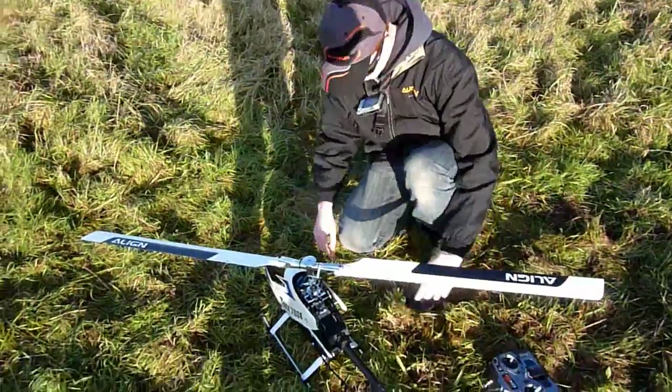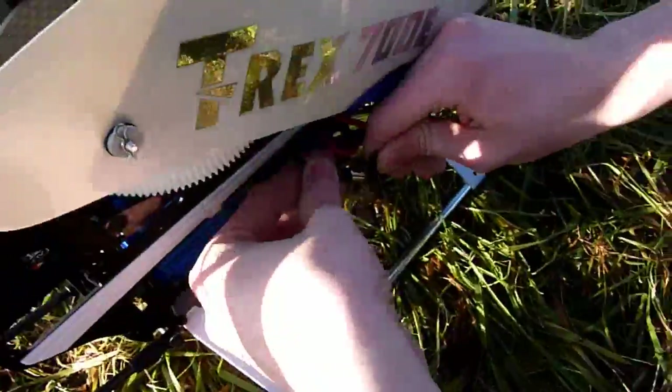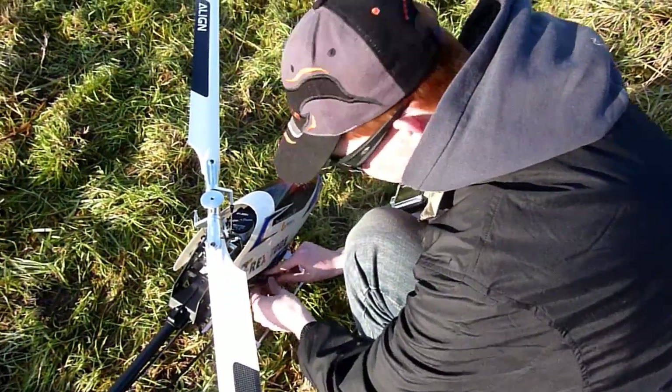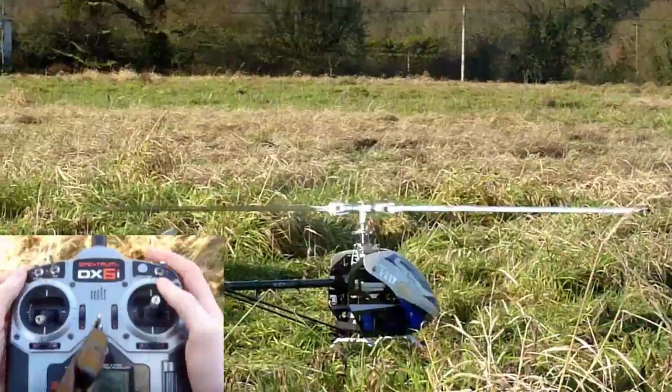Zoom in on the spark. Ready, 12S. Nah, it's not too bad. We are ready. Let's go.